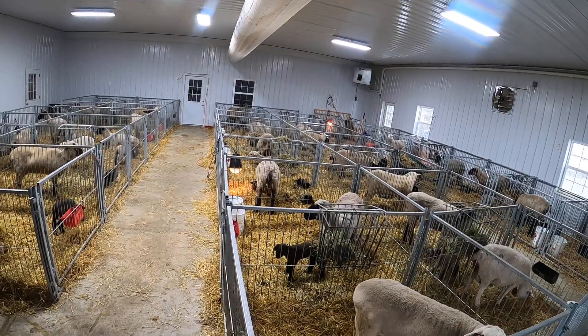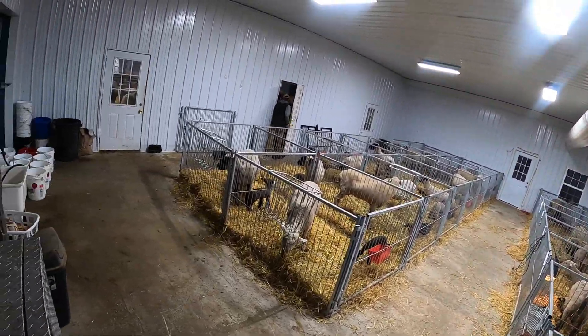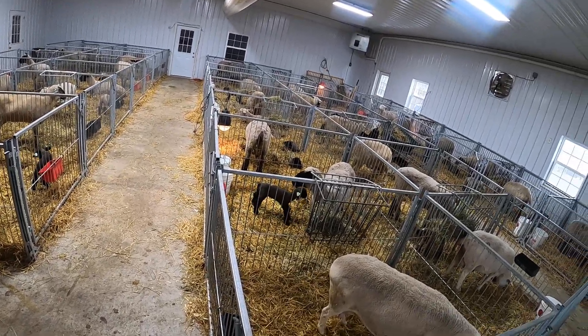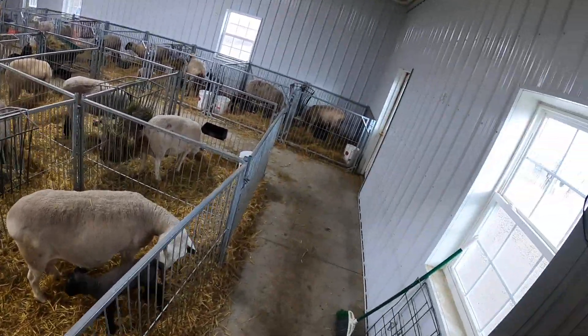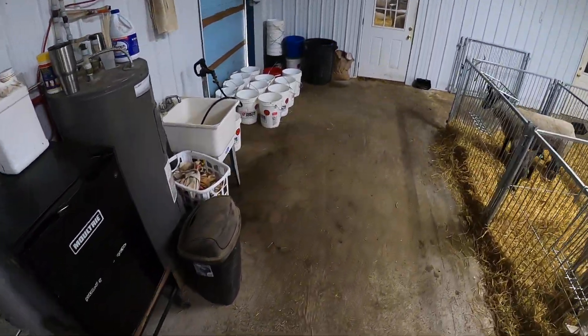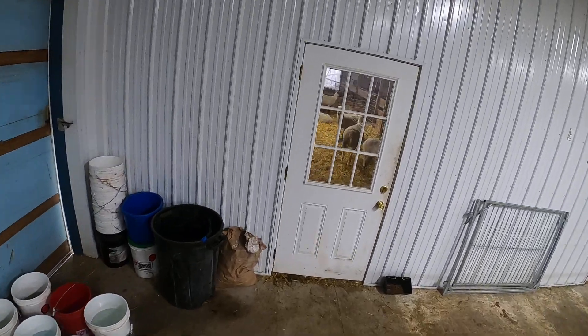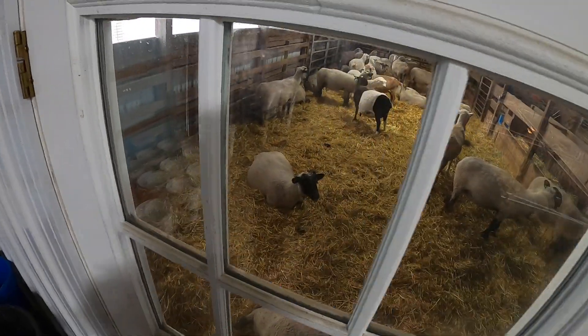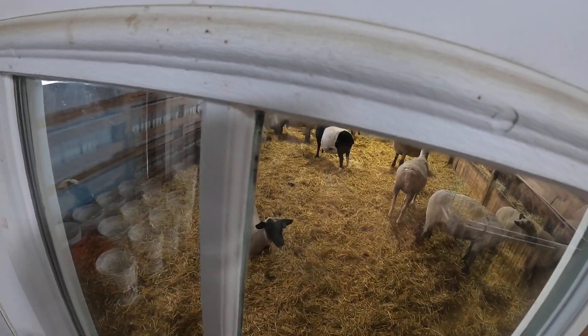The only reason we have this room heated is strictly to keep these baby lambs warm and prevent them from getting chilled when they come in here wet. We like to leave them in here just for a couple of days and then get them back out to the cold side of the barn.